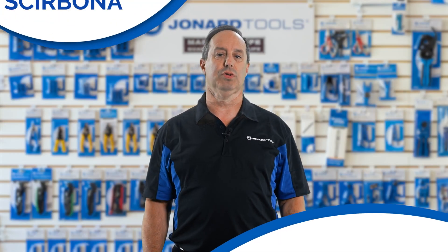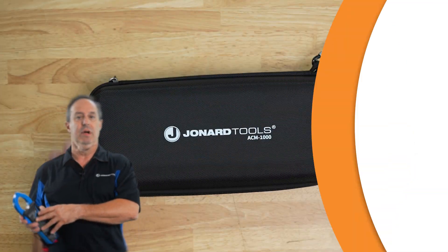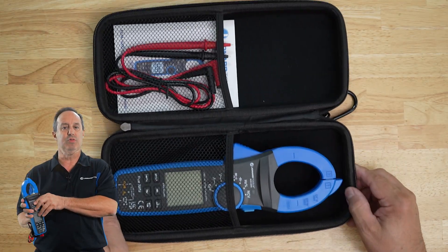Hey guys, Ed here from Jonar Tools. Welcome back to our channel. Today we have something exciting to introduce to you. We're diving deep into the world of electrical measurements with our digital clamp meter, part number ACM-1000.